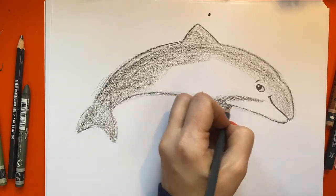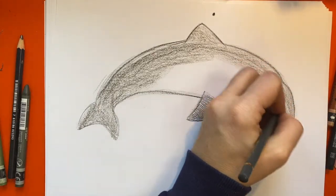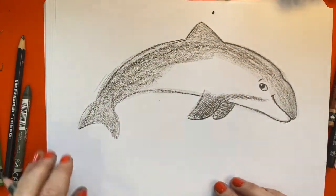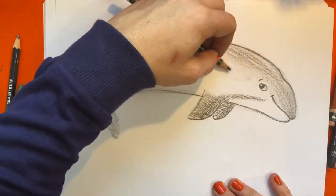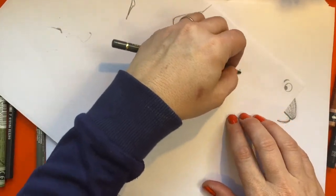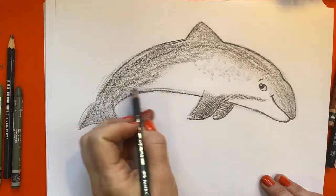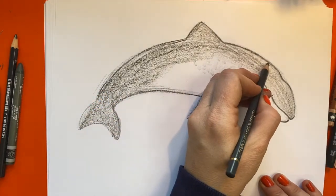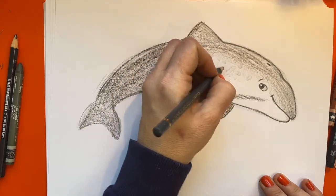Sometimes things look worse before they look better. It's like decorating your house — you think, what have I done? And then in the long run you think it was worth all the mess and worry. If you go wrong, it's not really going wrong — it's your brain learning. He's got loads of little dots here. I'm doing a really weird mark-making pattern. I'm trying to do all the different sorts of mammals you would get. This is obviously a mammal because he would have a little blowhole up here. If it was a shark, like a fish, you would have gills.